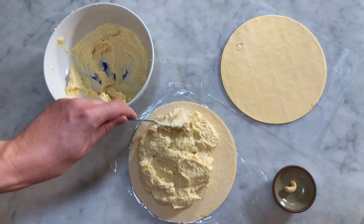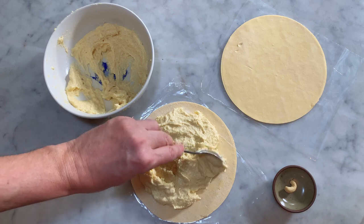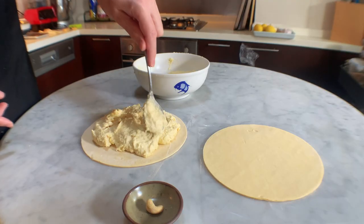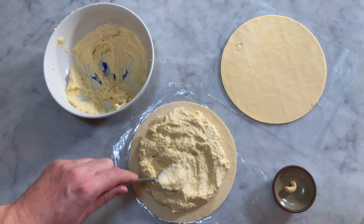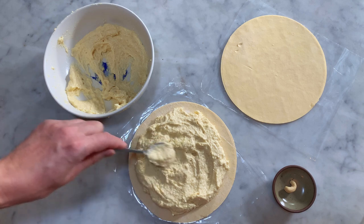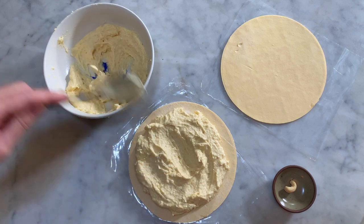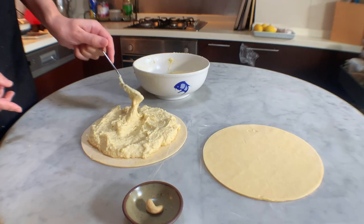For centuries now, Epiphany is a religious festival, whose word comes from the Greek epiphania, which means appearance. The Epiphany represents the moment when the three kings arrived in Bethlehem, guided by the evening star. It was on this occasion that they offered precious gifts to Jesus, Mary and Joseph, as a sign of adoration of the Savior. The Galette des Rois is now a tradition that has gone beyond religious borders.